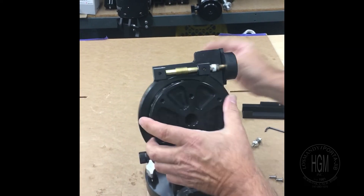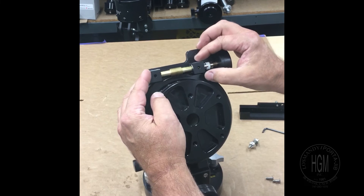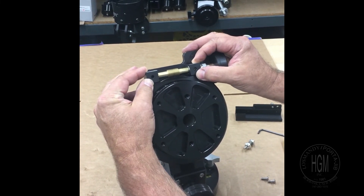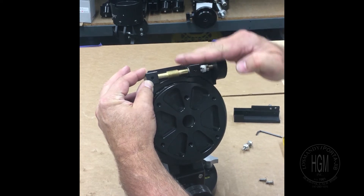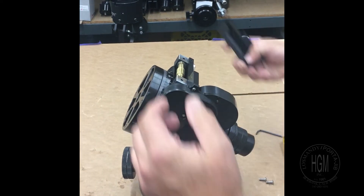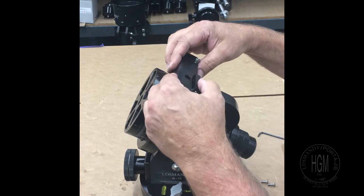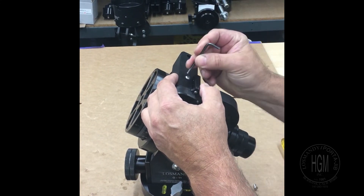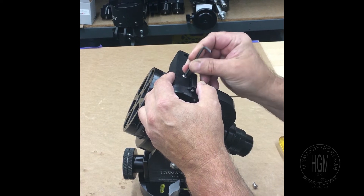What's happening here is these blocks are floating so they can lift up and down to compensate for the changing. By putting this on here, we're holding the blocks together.